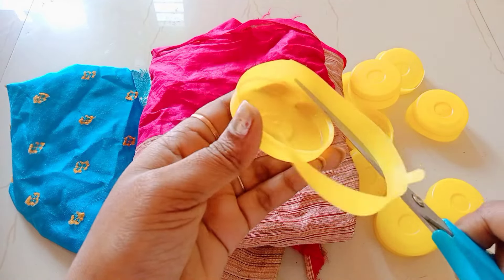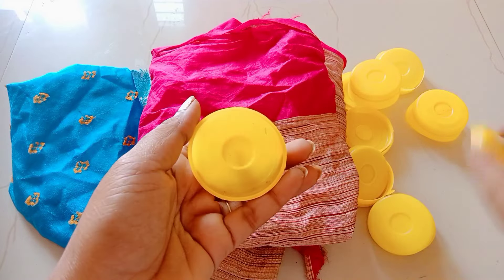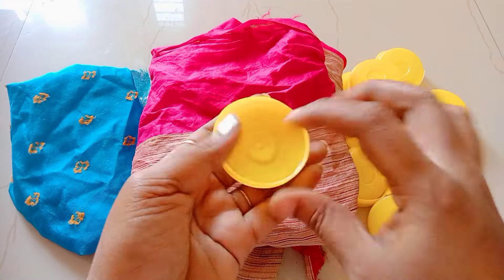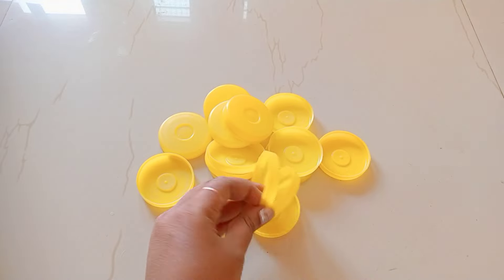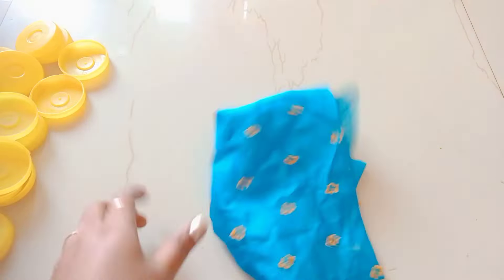This is the first size of the cap. I have to cut the cap. You can cut the cap. This will be cut on the cap.